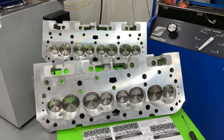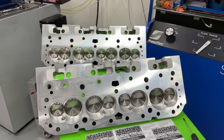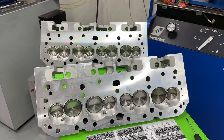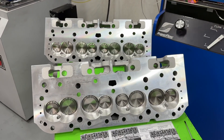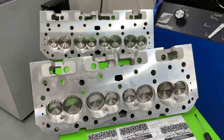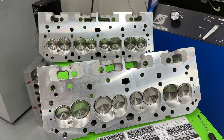Hey guys, this is Eric Weingarten with Weingarten Racing. Have you ever wondered: do angle plug heads flow more than straight plug heads? Well, in this video we're going to answer that question because I flowed both. I sell all types of heads and if you buy any heads from me, I will flow them on the flow bench.